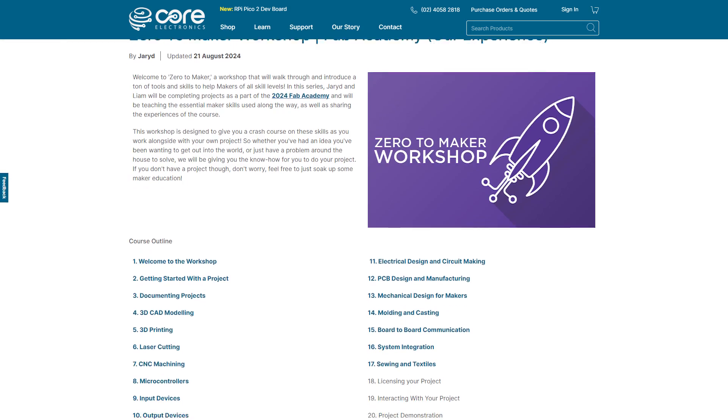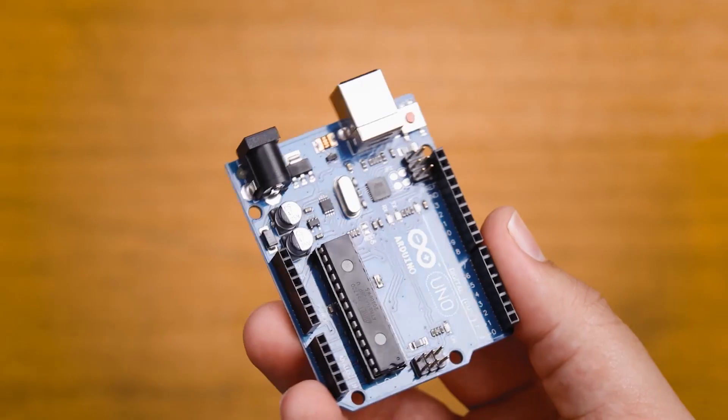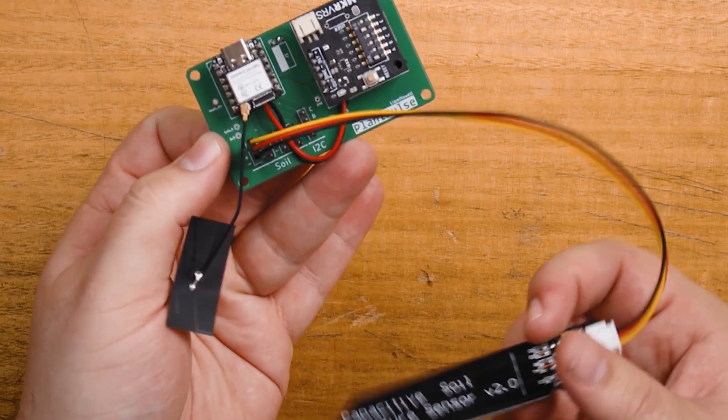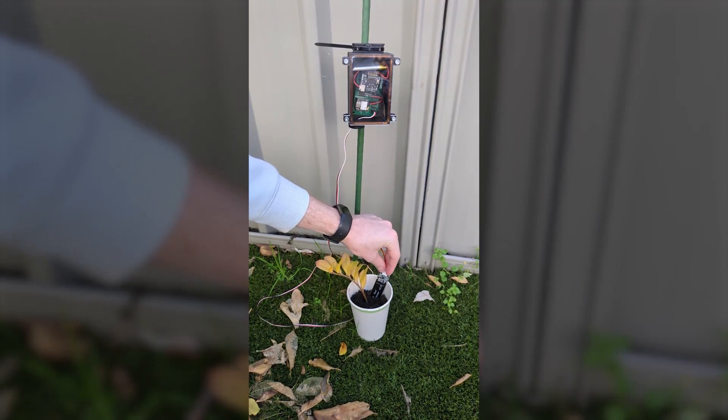We'll tell you some of the best ways to interface with your project and how to make them good. We aren't going to go over how to wire up all of these things, but on the course page linked below you'll find a link to a getting started guide on pretty much everything you see in this video. This video is part of a workshop where Liam and myself take you through a fast-paced and practical journey to learn a wide variety of maker skills — it's part of Fab Academy.